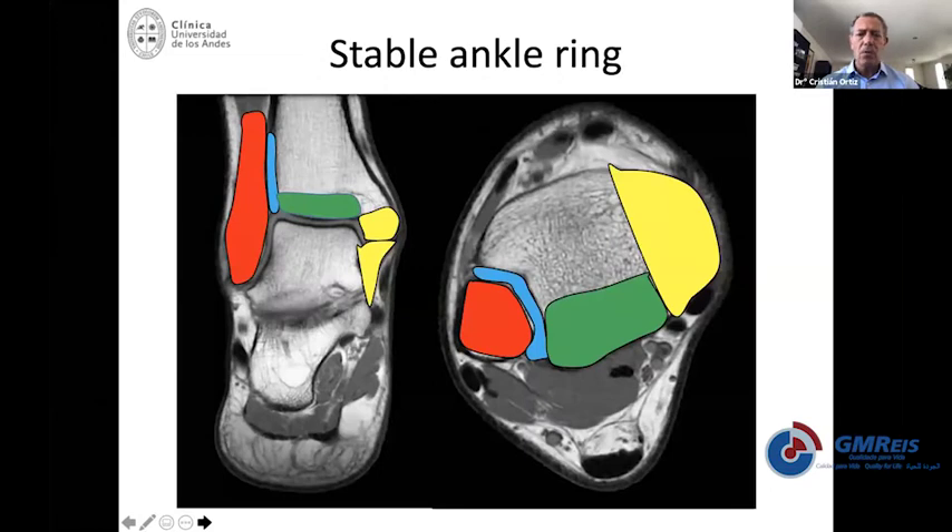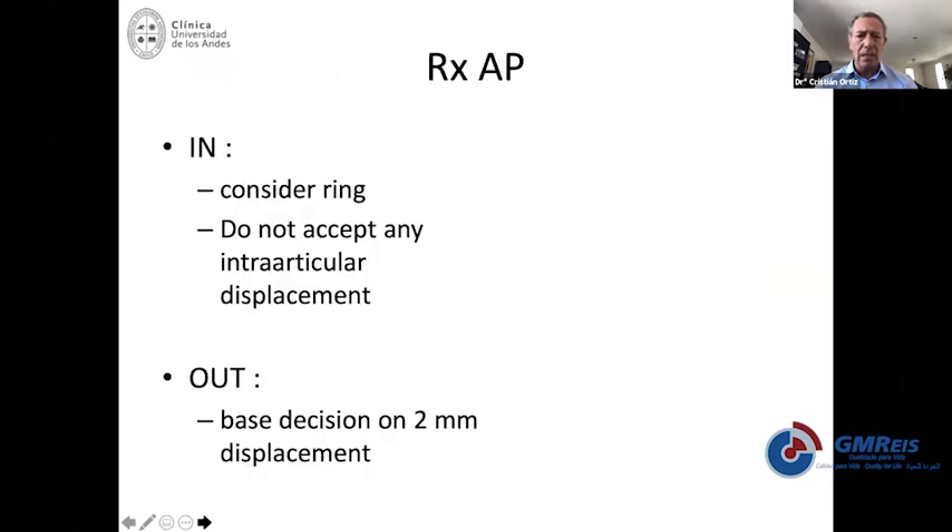Whenever you have at least two of these parts compromised, you're going to have an unstable ankle that needs surgery. This is important because myself and probably some of the surgeons connected tonight are familiar with the concept that the decision was made on the displacement of the fibula. We used to consider two millimeter displacement as the limit to indicate surgery.